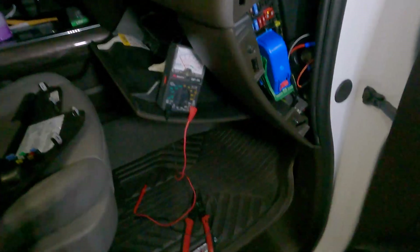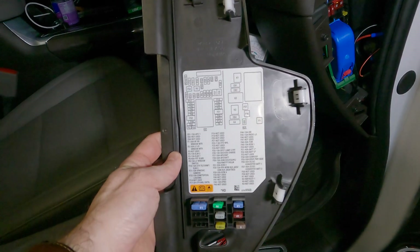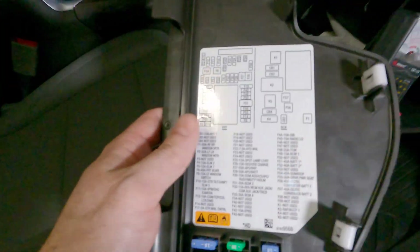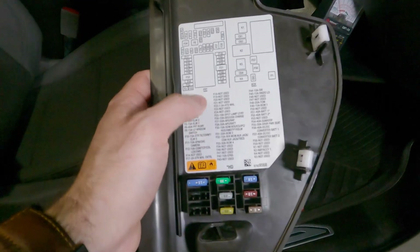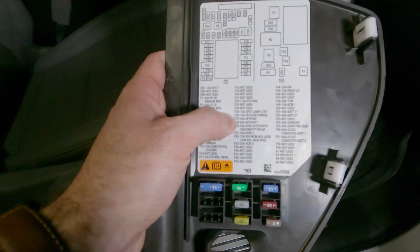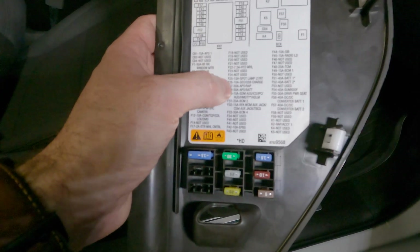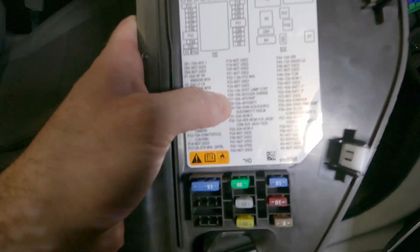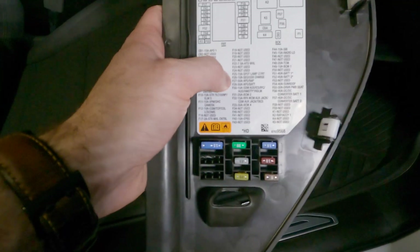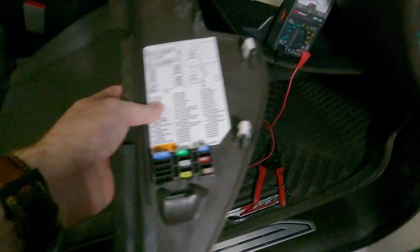So we've looked at our fuse box in our vehicle — which on this truck is over here on the side — and we have this installation diagram of all the fuses and what they go to. Go ahead and Google the type of fuse you're looking for, whether that's ignition-on or battery-powered regardless of the ignition being on or off, and do a little research. I've already done mine — I know fuse 26 is what I'm looking for, but it's always a good idea to verify. I'll show you how to test using this multimeter.